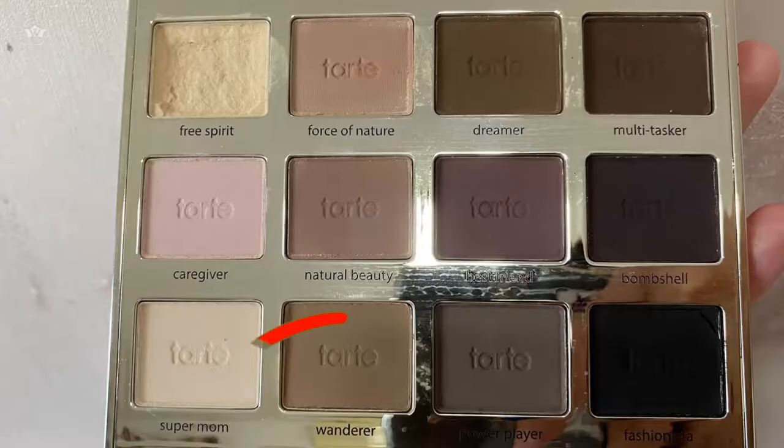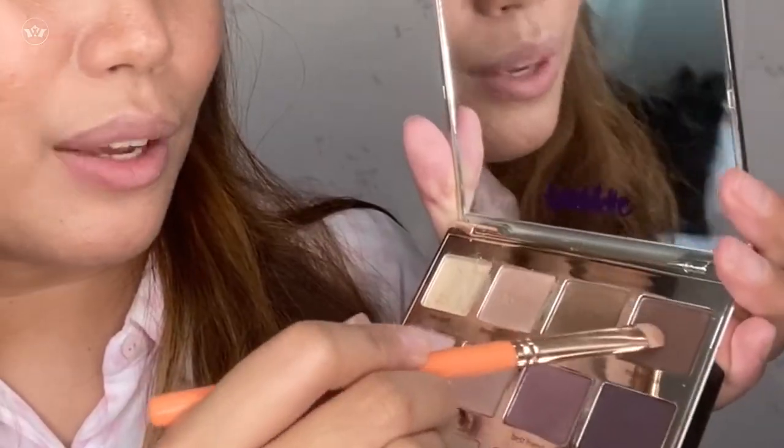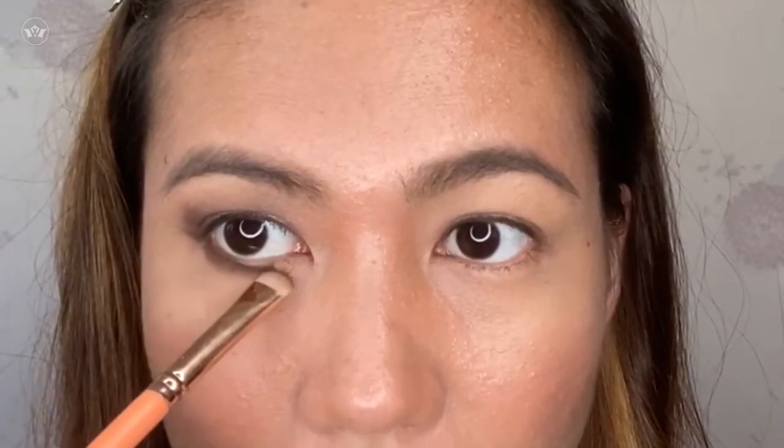Hindi pa tapos — balik ulit tayo kay Wanderer. Gamit tayo ng smudge brush, and apply lang natin sa lower lash line outer area. I'll just add to the eyes — After 8 for bigger eyes. Using the same smudge brush, balik tayo kay Dreamer saka kay Wanderer — mix lang. Tapos i-apply natin siya sa lower lash line outer area. And yan ang finished look — i-blend lang ulit natin.